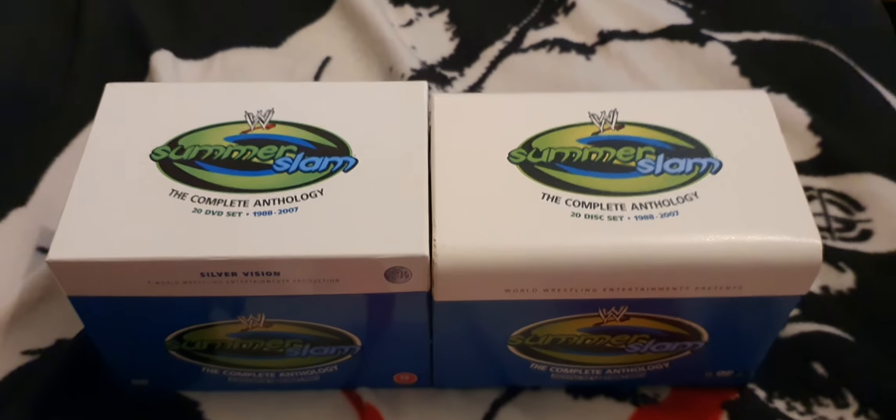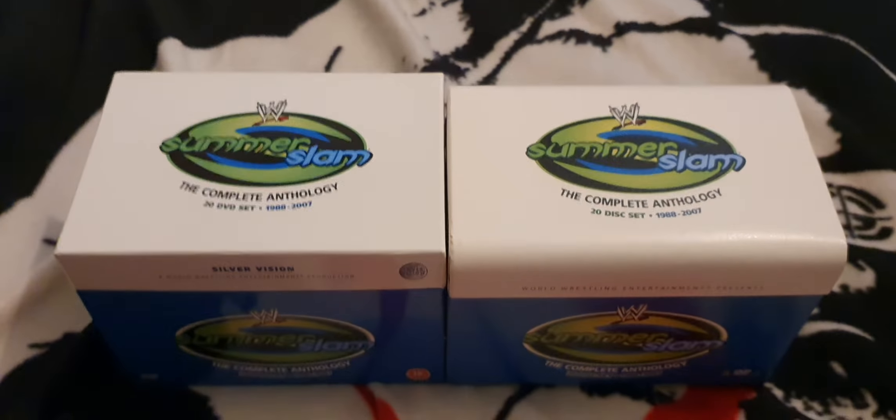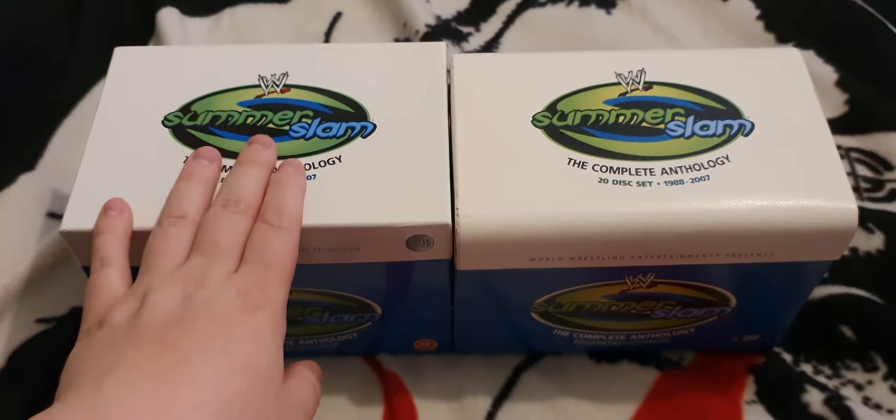The UK was better to get tag classics, but the US was good because the first 11 events were released on DVD for the first time. The first DVD of this was in 1999. So this is the SummerSlam Anthology — this one's the UK one, this is the US one.